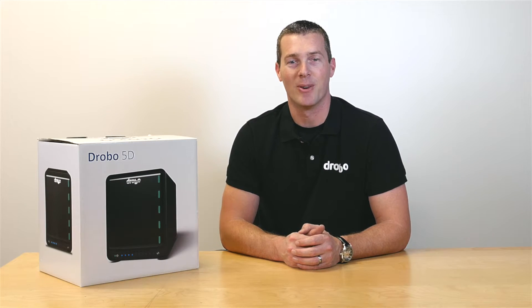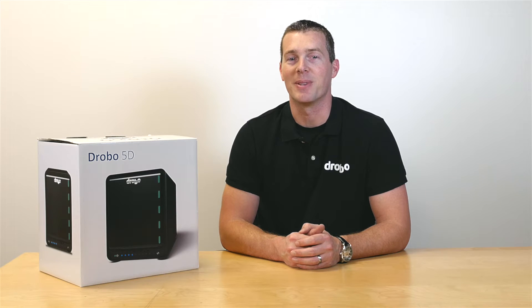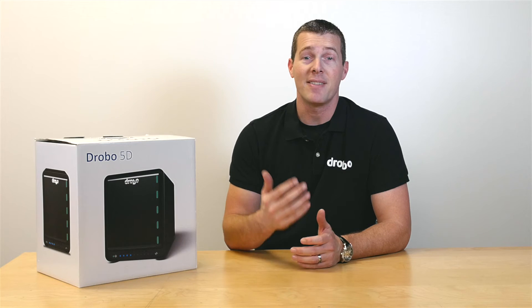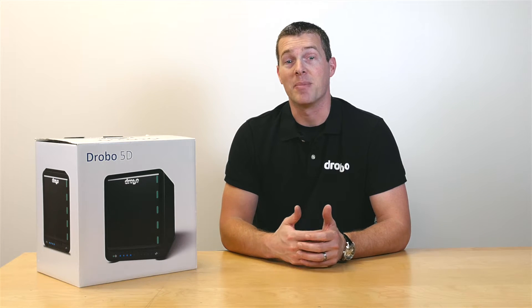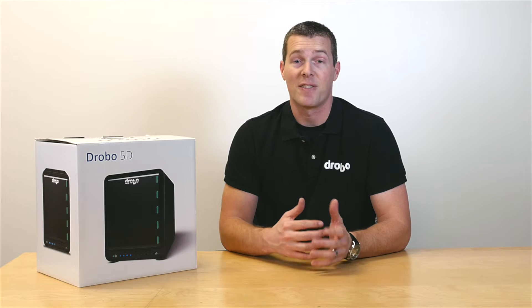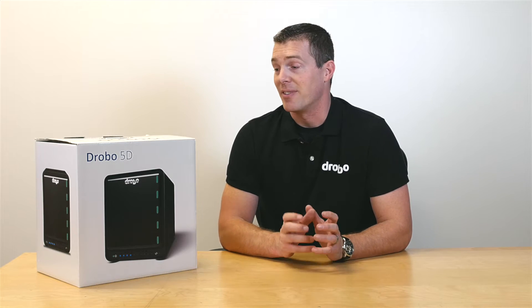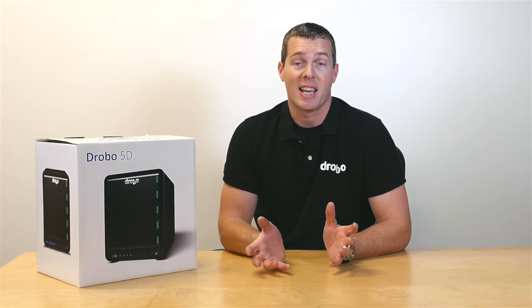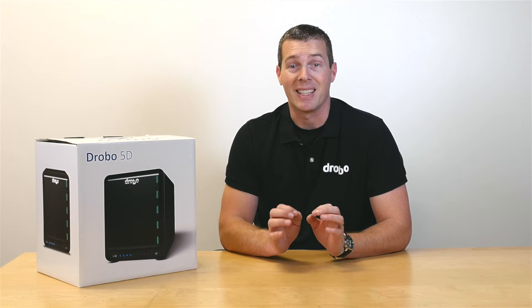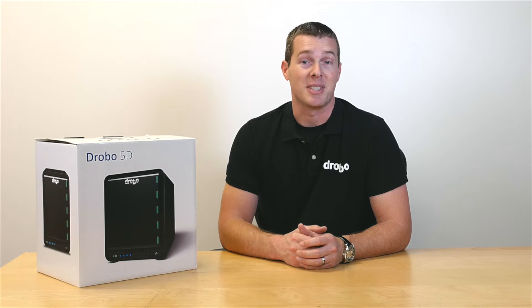Hello, my name is Brett from Drobo and today I'm going to be taking you through the easy setup process of the Drobo 5D. The 5D is designed for today's media creators and professionals using USB 3 and Thunderbolt connectivity. It is a very easy process that should take no more than 10 minutes of your time — really the simplest product to use on the market, as you'll see.